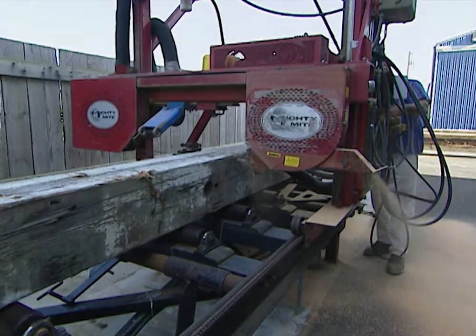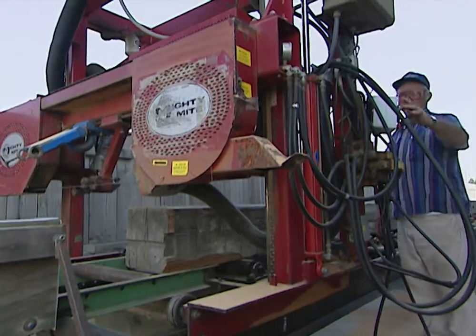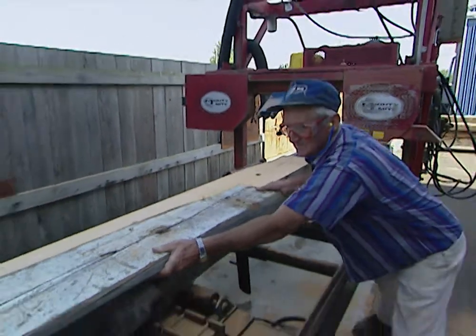Using a self-propelled bandsaw, one inch is cut off the face of the old timber. This will reveal the new timber underneath.